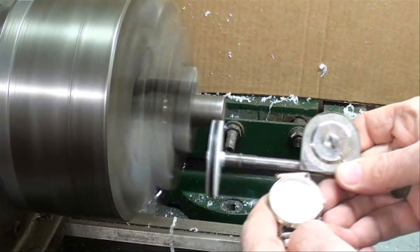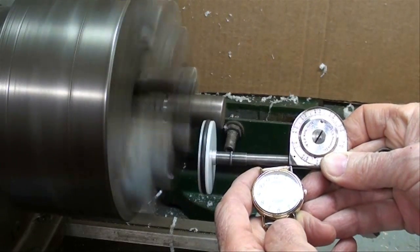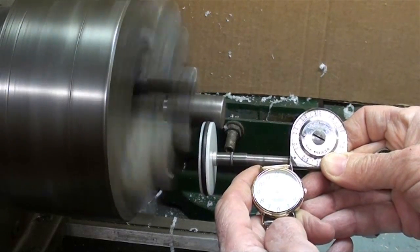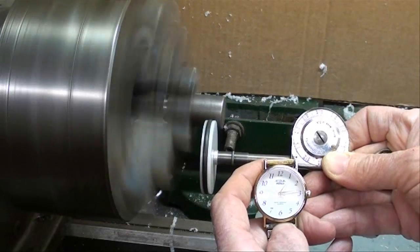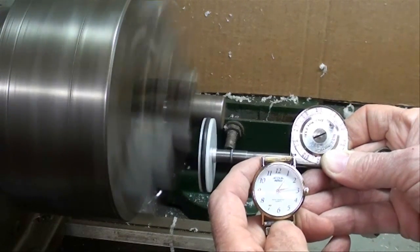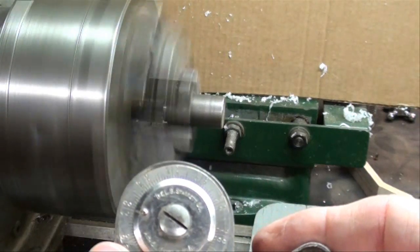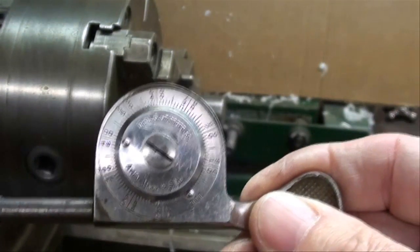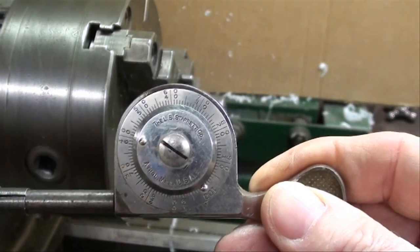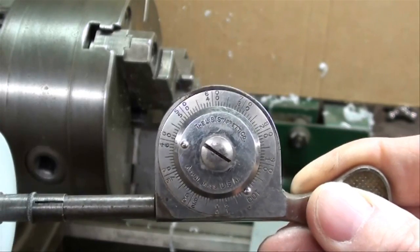I now have 3/4-inch stock. When I ran the measurement, it came out to 160 feet per minute. So you can see how the diameter of the work greatly changes the speed — the larger the work, the faster the cutting speed is if the RPM remains constant.